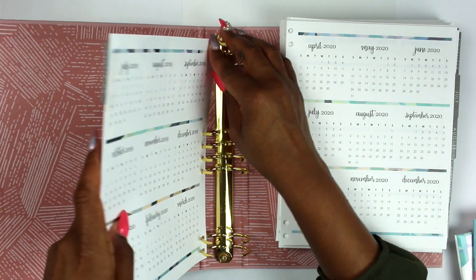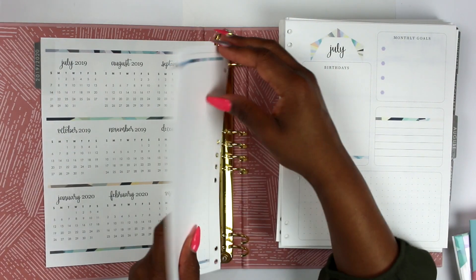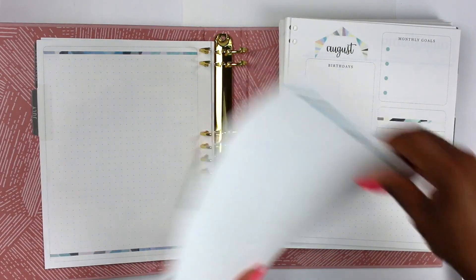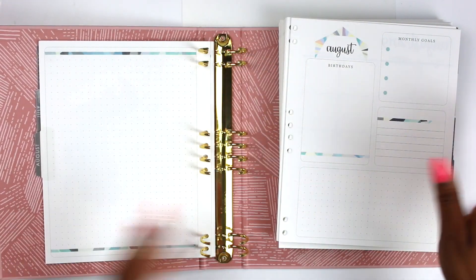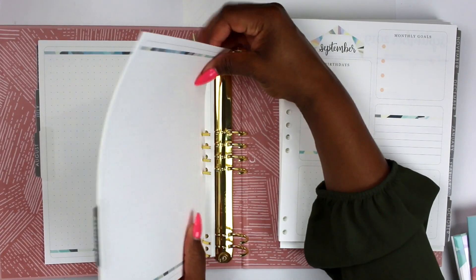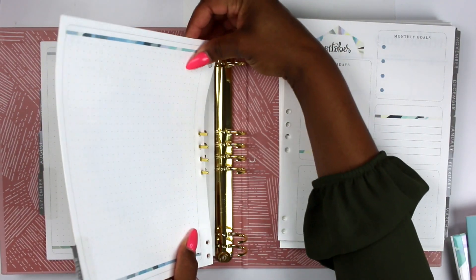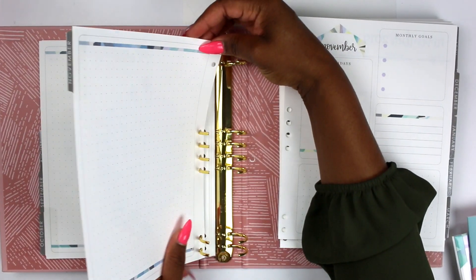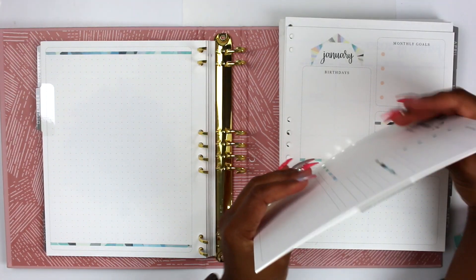One thing people were a little concerned about was that the holes are so different from any other planner out there. People asked why they would do that — it should be more centralized. But business-wise it makes sense: it makes it harder to use third-party inserts and means customers have to get another tool from EC, which is just more money. Consumer-wise, not so much — we want to use all the inserts we already have. I wonder what Etsy shops will come out with to help mitigate the situation.